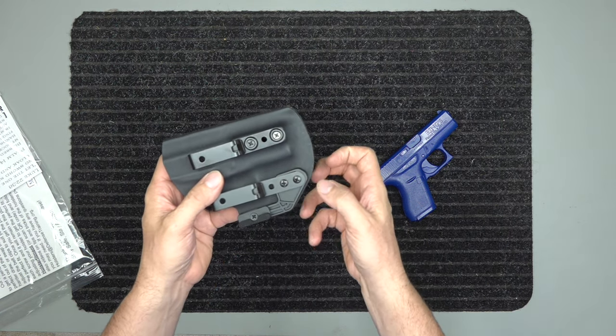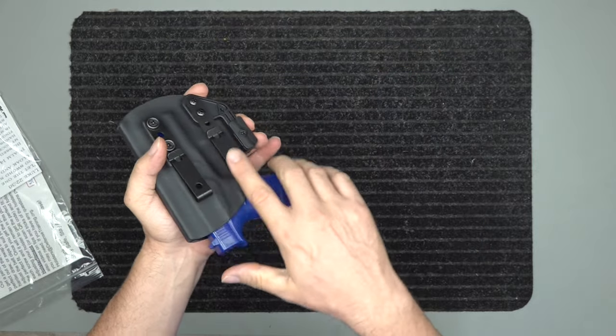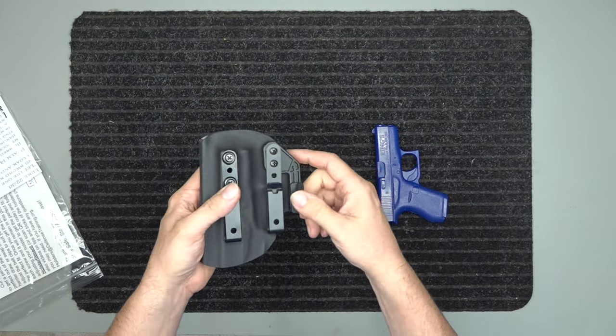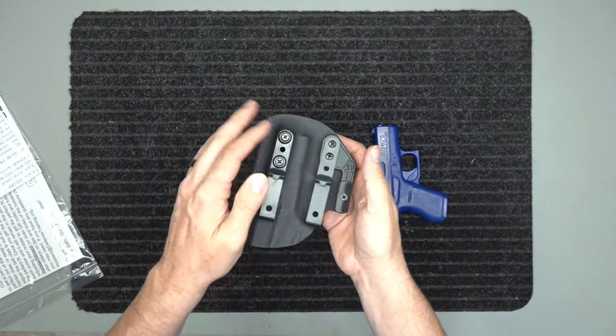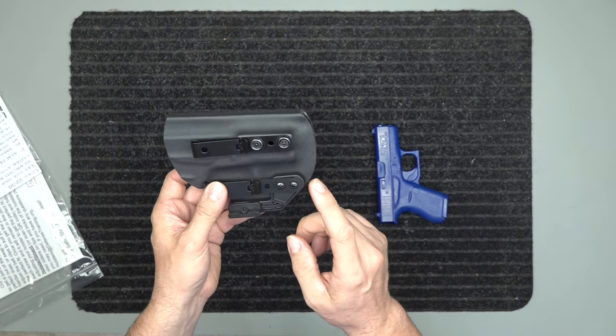For outside the waistband, this is just tightening down so if somebody tries to grab your gun, they're not going to be able to just barely pull it out — they're going to have to yank it. For inside the waistband, I actually suggest loosening up a little bit because the belt is going to go across it and that will add more retention to it as well.